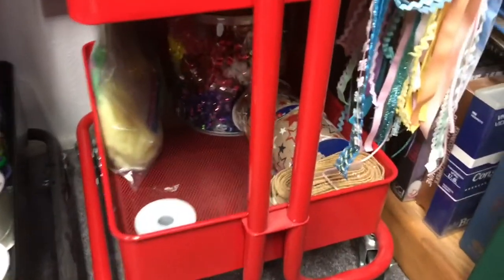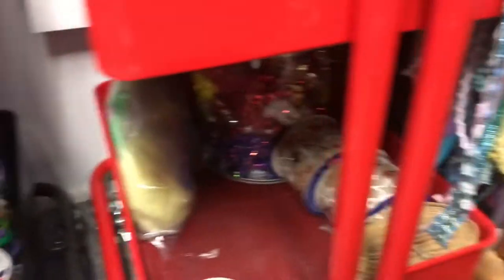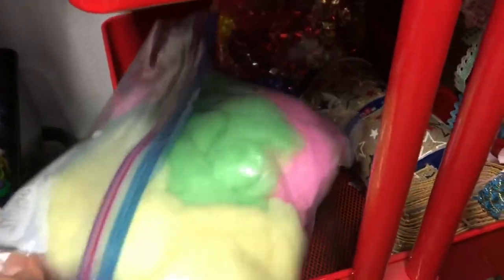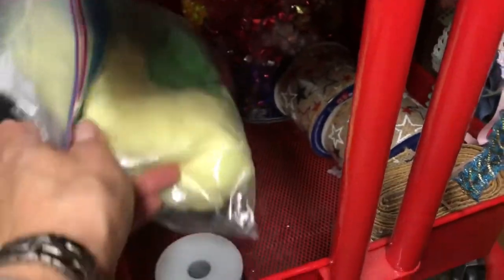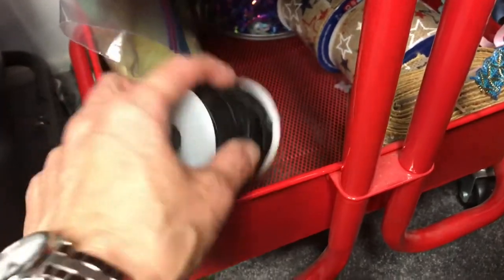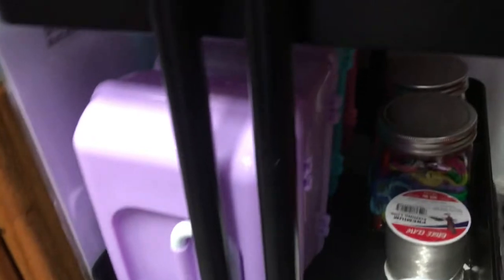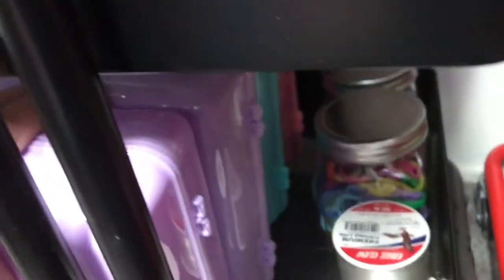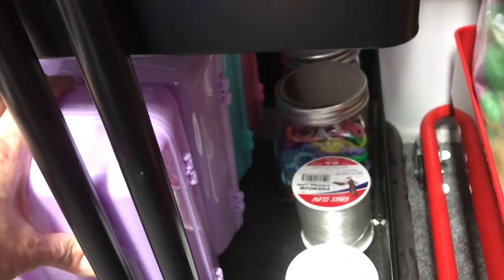On this third shelf on the red cart, there's curly ribbon, and I don't know what you call this stuff — it looks like cotton candy but it's fabric kind of stuff. Janet sent it to me. I have some leather ribbon, more ribbon. And then on this side, I have four of these containers — all the colors, there's the pink and the teal, and I have two purple ones — all tassel making items.